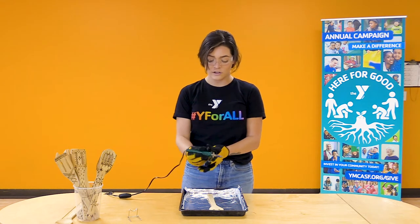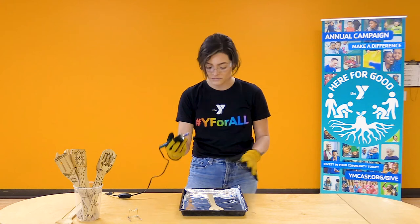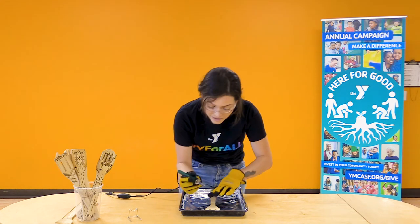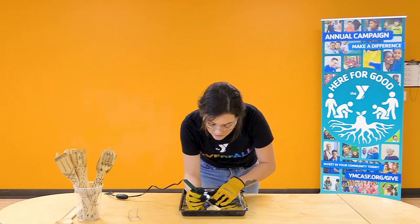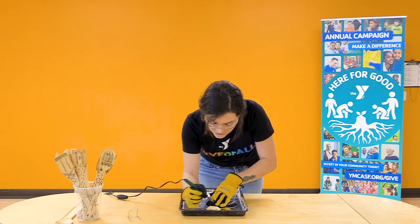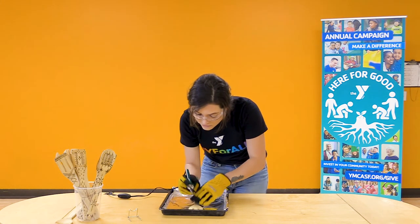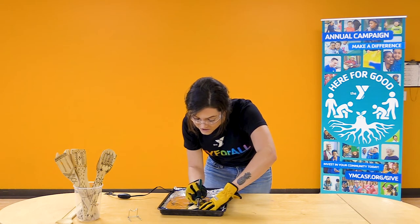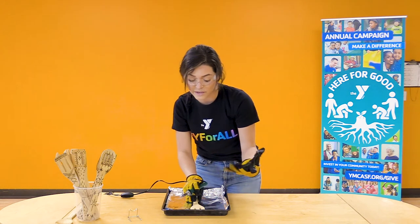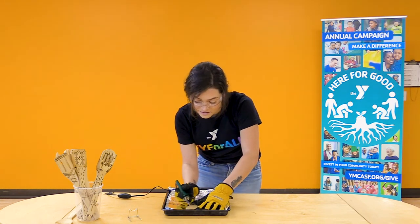I'm going to hold it like this — this is comfortable for me. You can also hold it above like this, whichever one you prefer. I'm going to hold mine like a pencil, and then I'm just going to trace over my picture that I drew on there. Hold the spoon down as an extra precaution — sometimes it can slip when you're putting pressure on it. With whichever hand you're not using the wood burner with, hold it nice and tight down onto your tray.